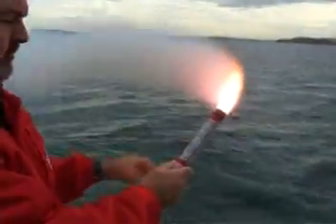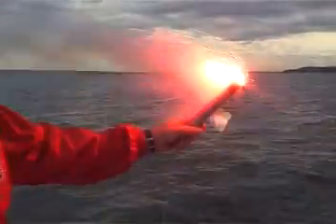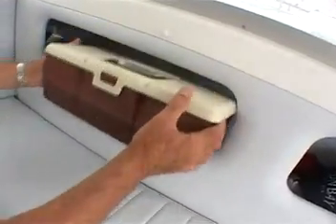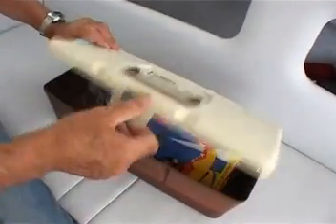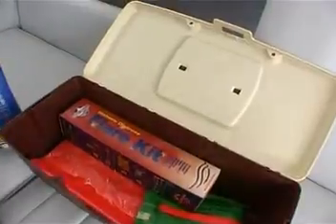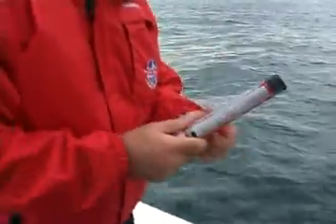Other models may be lit by a striker cap. Know what type of flares you have and read the instructions periodically so that you are prepared for emergencies. Regulations demand that your distress flares are in good order and up to date. Always stow them in a waterproof container which is readily accessible in an emergency. Pyrotechnic flares expire after three years, so it is important to check your expiry date every year.